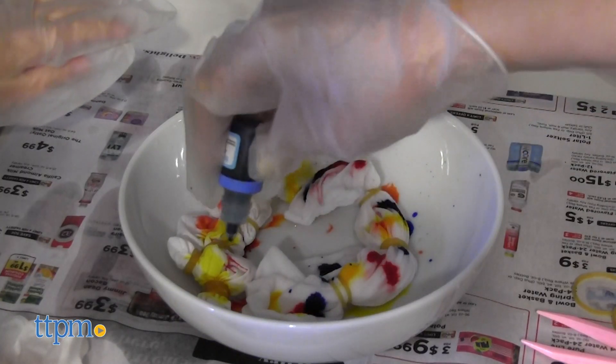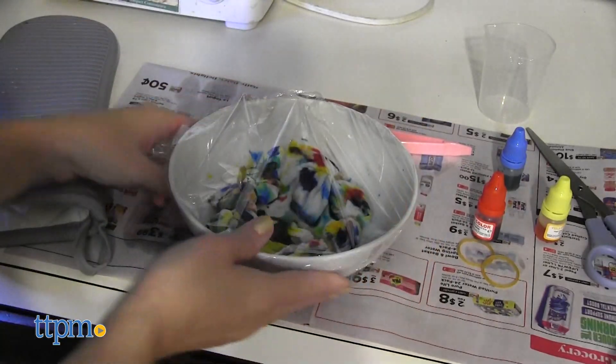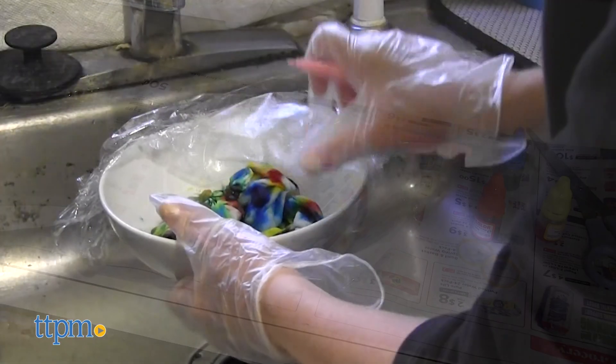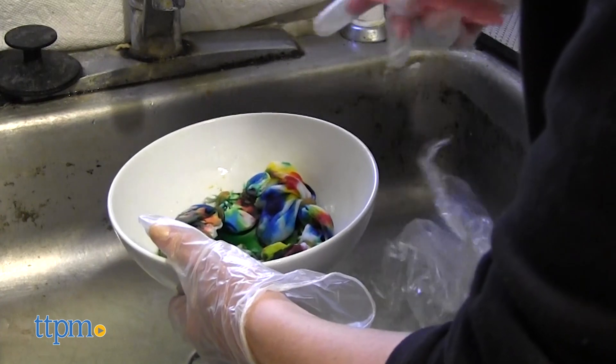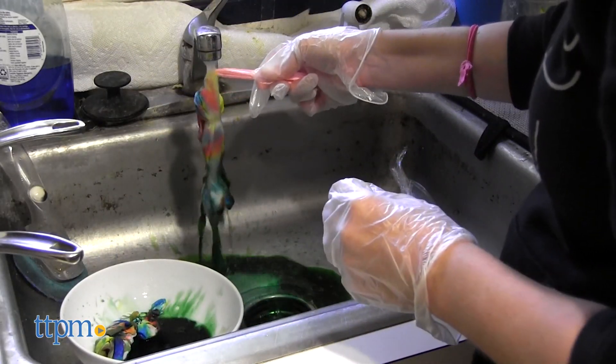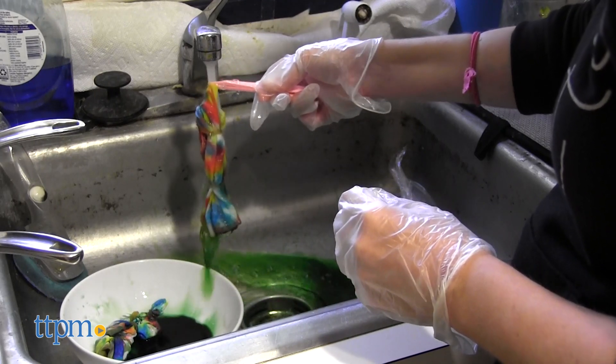Wrap the container of your tie-dyed items in plastic wrap and microwave for 10 seconds, then repeat two more times. Carefully remove the container from the microwave and let cool for two minutes. Then use the tweezers to pick up each item and rinse them off under cold water. Then let the items dry, and they're ready to wear.